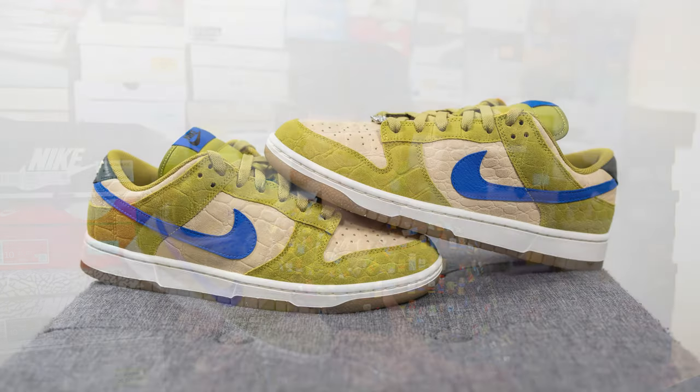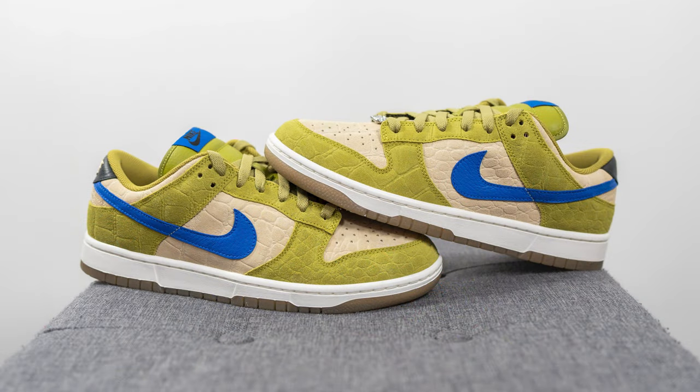Teenage Mutant Ninja Turtles was a huge part of my childhood — the original 1990 movie was the very first film I ever watched in a movie theater as a kid. Even though I'm fully grown and a dad myself, TMNT is still something I'm always down to get hyped for. I'm hoping for a KITH collaboration down the line, but in the meantime this is probably the best I'm going to get. Though not perfect, this shoe really resembles Leonardo, and the color options also include red, purple, and orange.